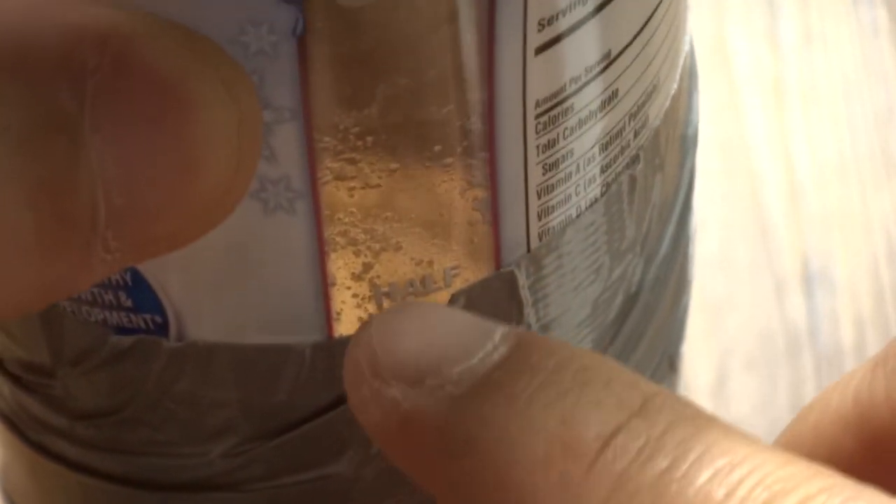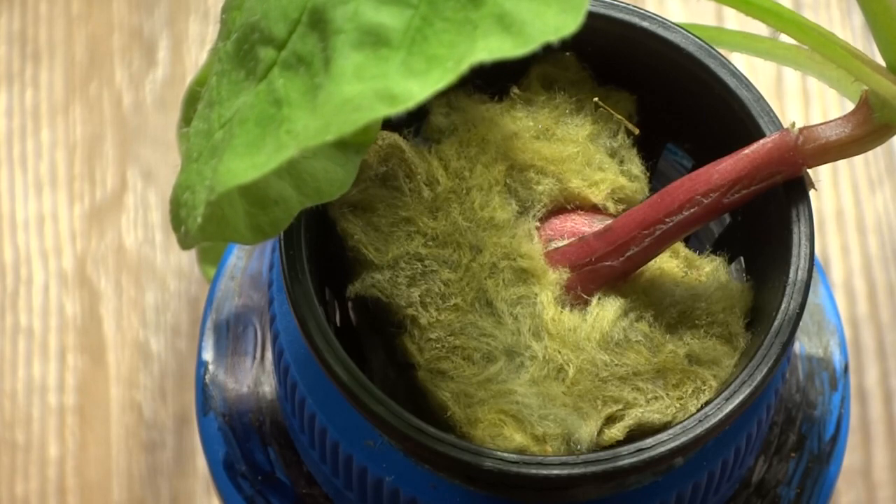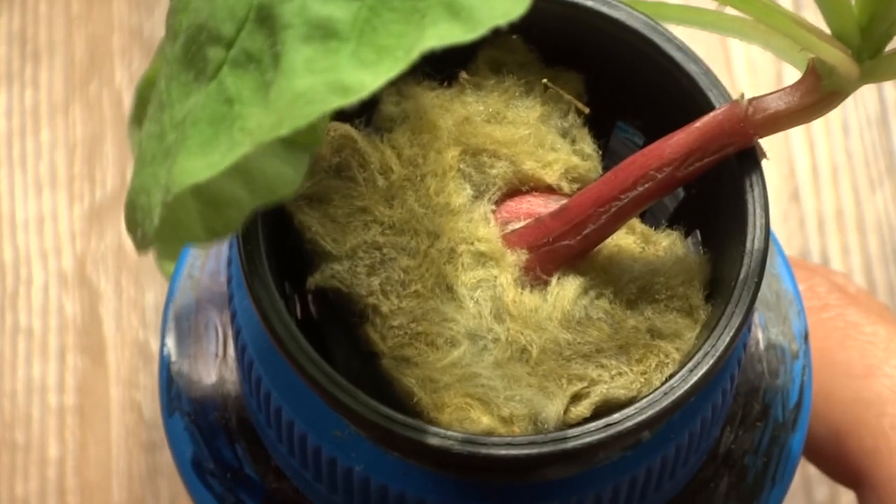So the water has been down pretty much all the way, and I filled it up a little bit so now it's back to about right here. In the four weeks I only had to refill it one time — I didn't change it out, I just add more water and that's about it.